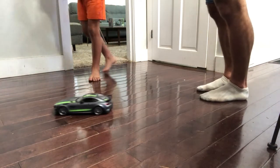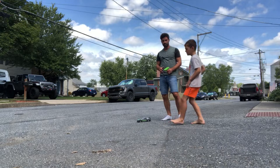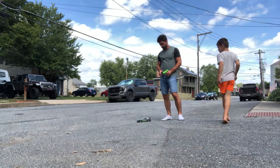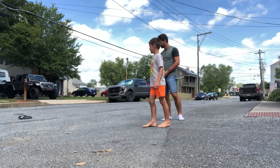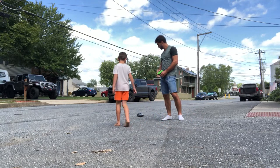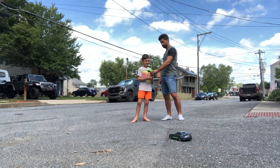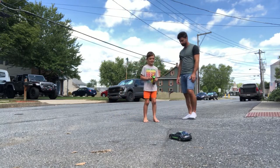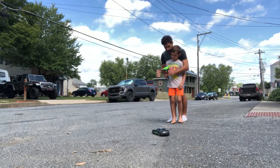Why don't we take this outside and drive it outside. Our road is very bumpy out here and this car is really low to the ground, so we'll see how it does. Let's switch the controller wheel since he's a lefty.